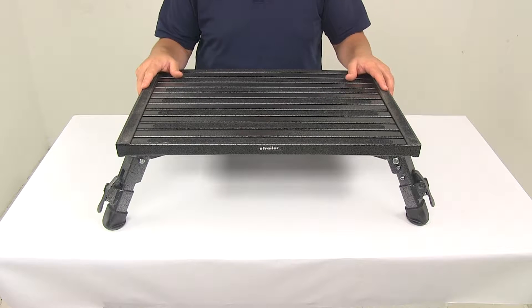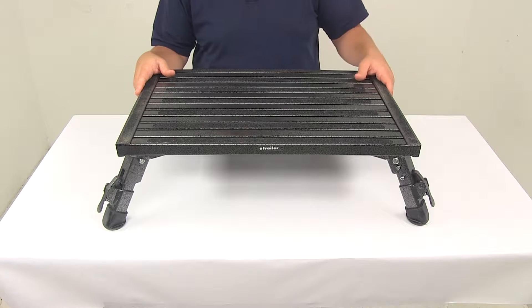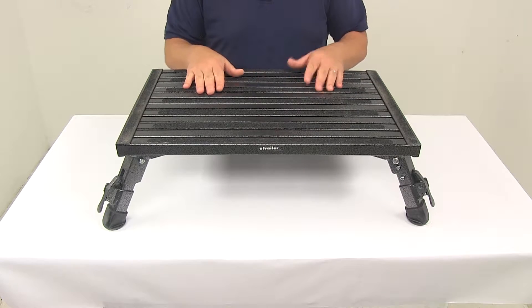The height is adjustable in half-inch increments to give you just the right amount of lift. The legs will adjust individually for a nice level platform so that way you can make sure you have a level platform even on unlevel ground.